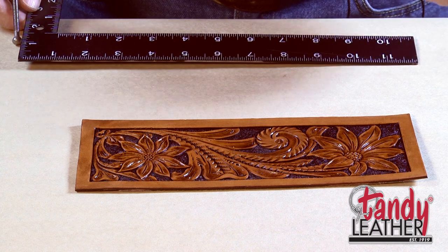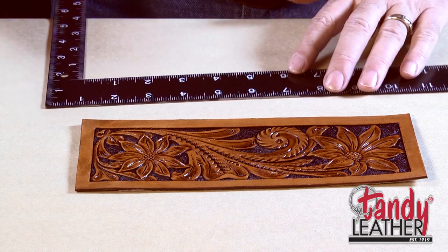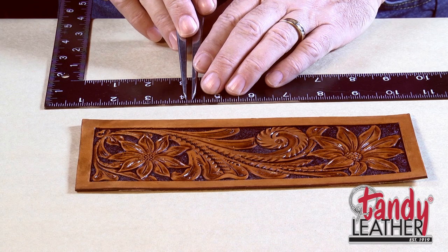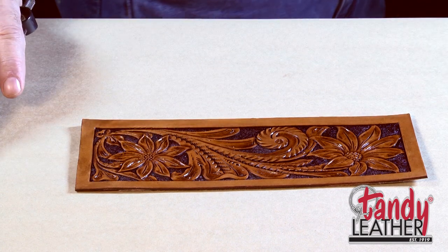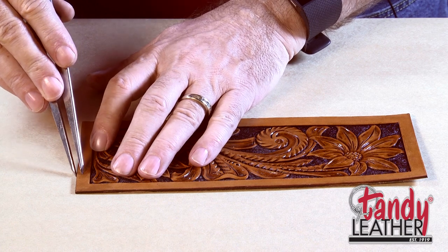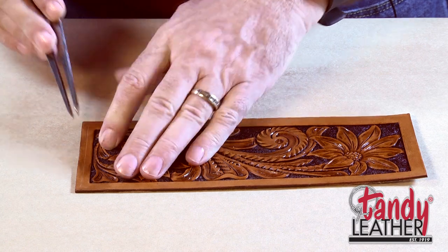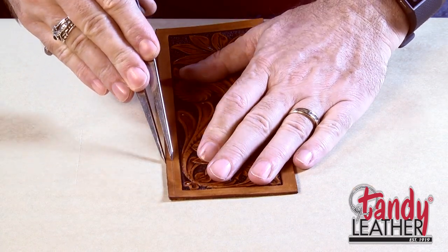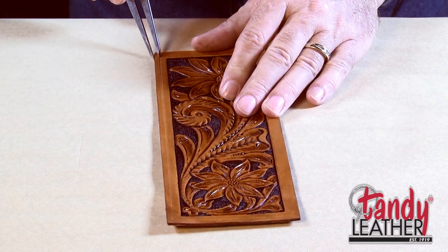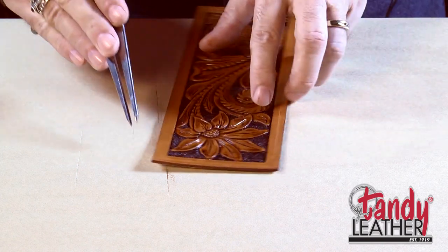We'll be putting this wallet together pretty soon, so at this point we want to mark where the stitching lines are going to go. Using a pair of wing dividers, we'll set them for roughly about an eighth of an inch. When you have a wallet like this with a border around it, you probably want to have your stitch line go roughly halfway in. So using the wing dividers, we're going to scribe a light line along the edge — this is going to be the line that we use to punch our stitching holes. We'll get this done before we attach the insides so that we have a nice flat surface to work with.